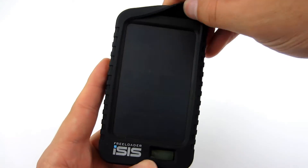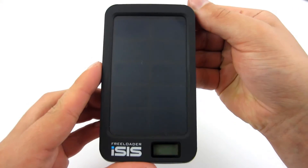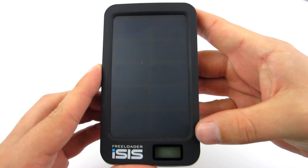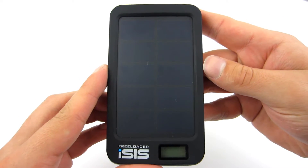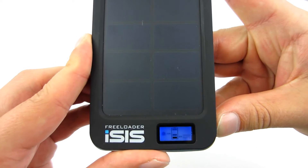Let's have a look at the device. The front and back of the Freeloader Isis are covered with black rubber. However, the greater part of the front panel is occupied by the solar panel with a charging capacity of 220mA. Below you find the name and the LCD display indicating battery charge level and whether it is being charged by the solar panel.